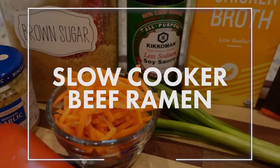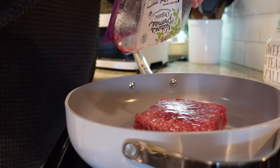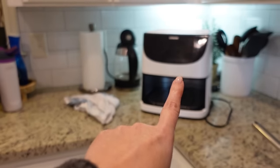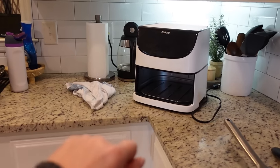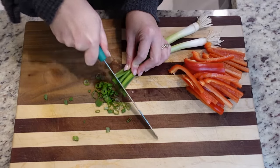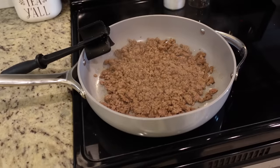Today we are making slow cooker beef ramen. Very simple ingredients that you probably already have on hand, so let's get started. I have my large skillet heated to about medium high. It's good and hot. We're going to add in a pound of lean ground beef. We are just going to cook this until it's good and brown, and then this is going to go directly into our crock pot.